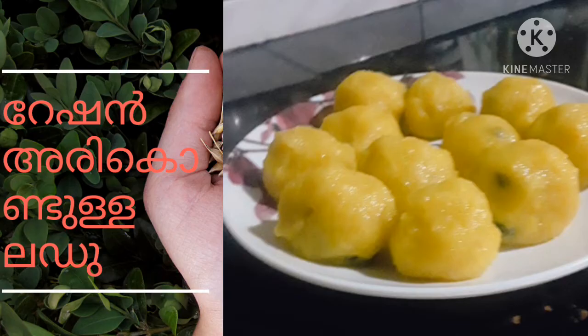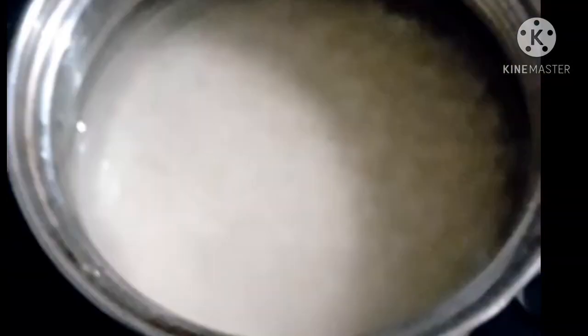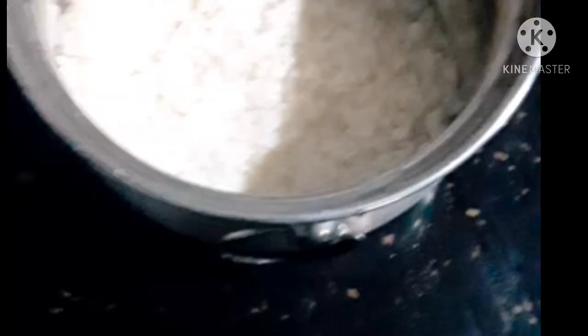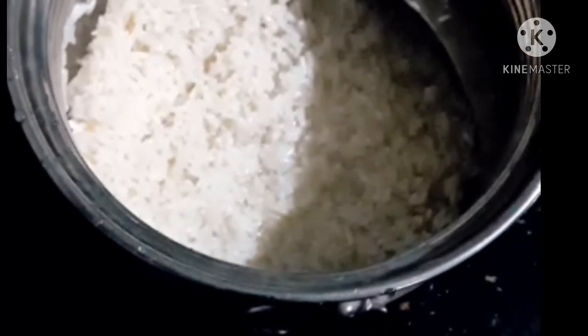This is a recipe for the last year. This recipe is made in the rice. We will go to a place where the rice is kept. This recipe will be made in the rice.